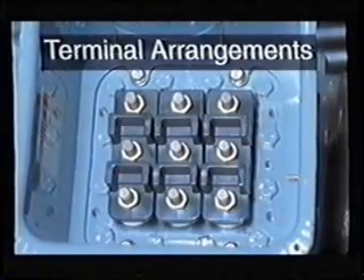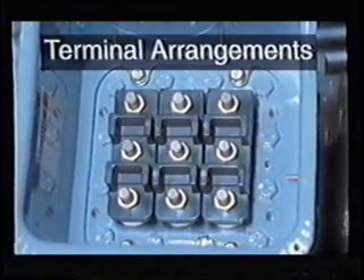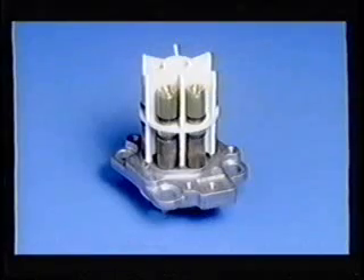Electrical terminal arrangements. Now we'll discuss the various electrical terminal arrangements so that you will be able to properly replace terminal plates. Recent five and six pin terminal plates: a five pin is for across the line start motors only. Terminals one, two and three are power leads; eight and nine are for the internal thermostat. You can substitute a six pin terminal plate for a five pin on across the line start motors. The extra terminal is not used in this application.